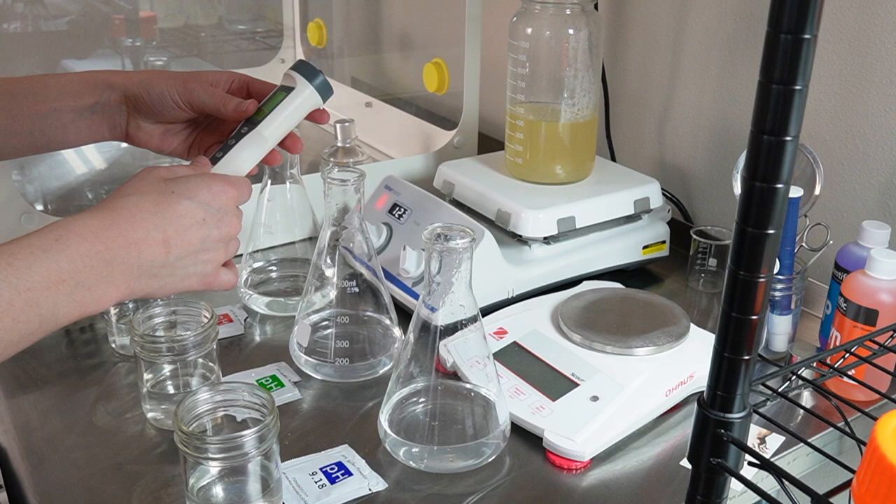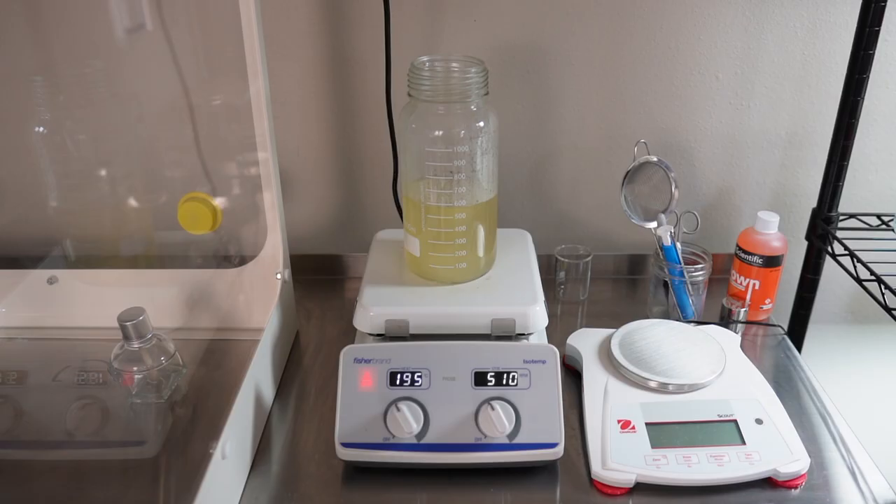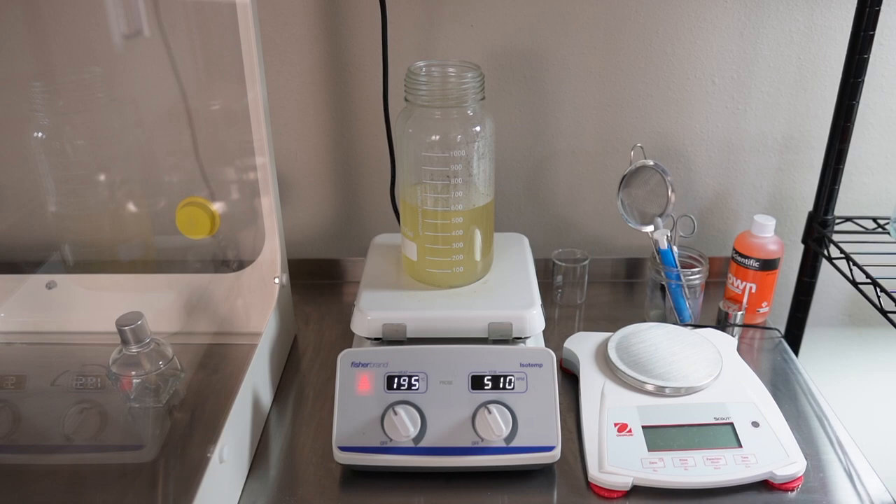I calibrated my pH meter, which is my least favorite part of the process. I don't know why, I just hate doing it. I always feel like it's not going to be accurate — I just do not trust my pH meter.